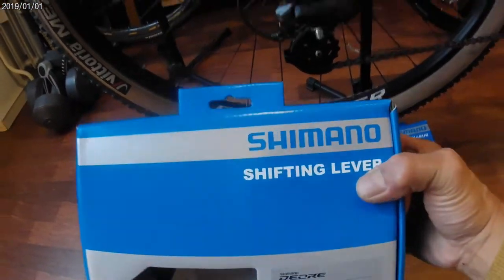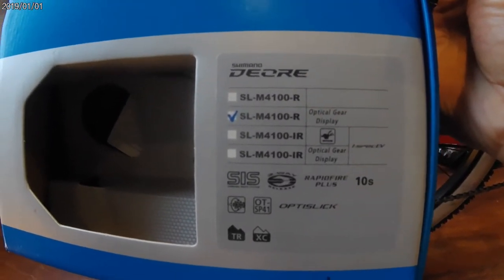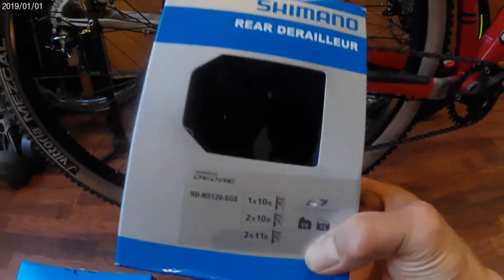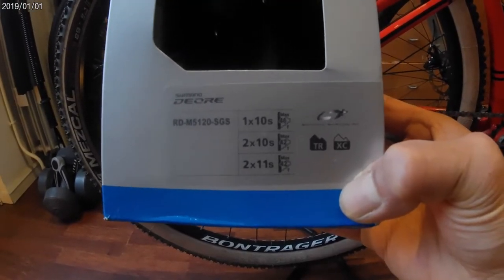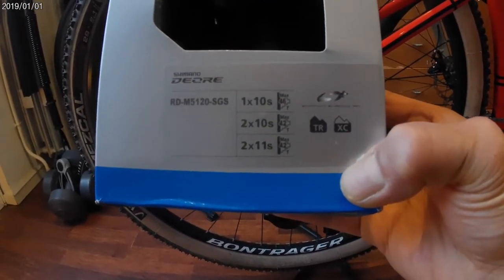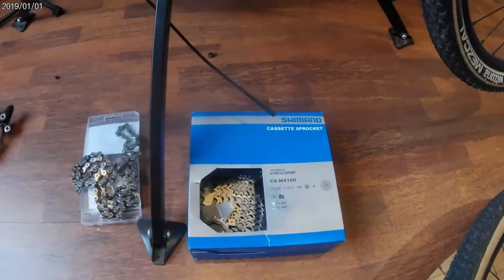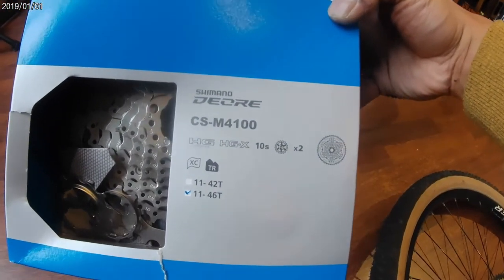I'm going to change the shifting lever to Shimano Deore — the shifter SL-M4100, 10-speed optical gear display. And the rear derailleur, Shimano Deore RD, 1x10 speed, with a 46-tooth capacity. This is the cassette I'm going to use: Shimano CS-4100, 11 to 46 teeth.